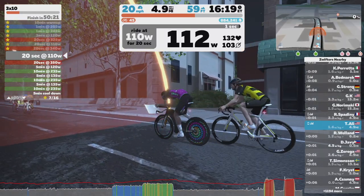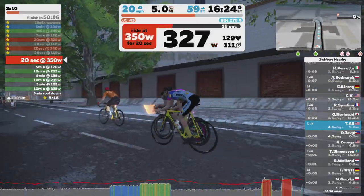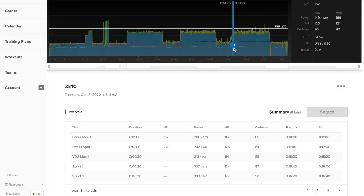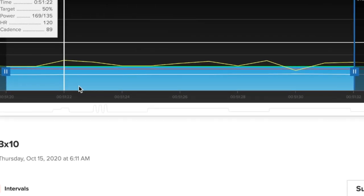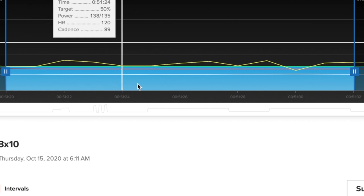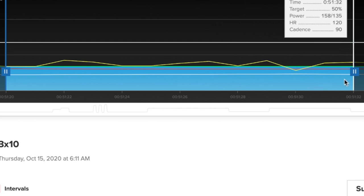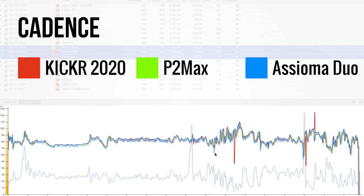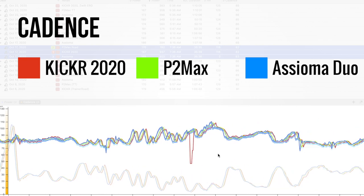In ERG mode it was quickly responding to changes, going from around 100 watts to about 400 watts within three to four seconds. Using different gears did not affect how the trainer responded, and it continued to measure power accurately. It also had no problem hitting very low watts when using a very big gear, which can be problematic for some trainers at the mid-price level. The KICKR also measures cadence very well, with very few instances of over- or under-estimation.